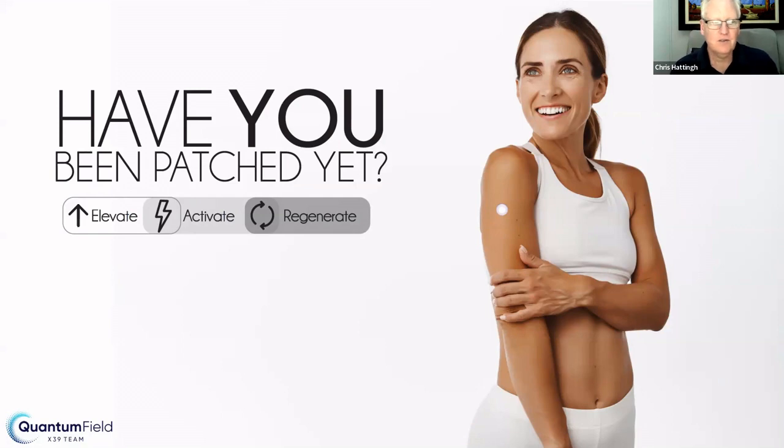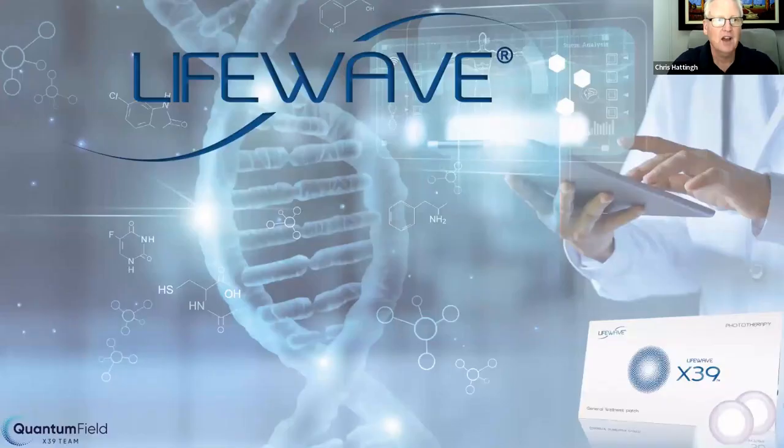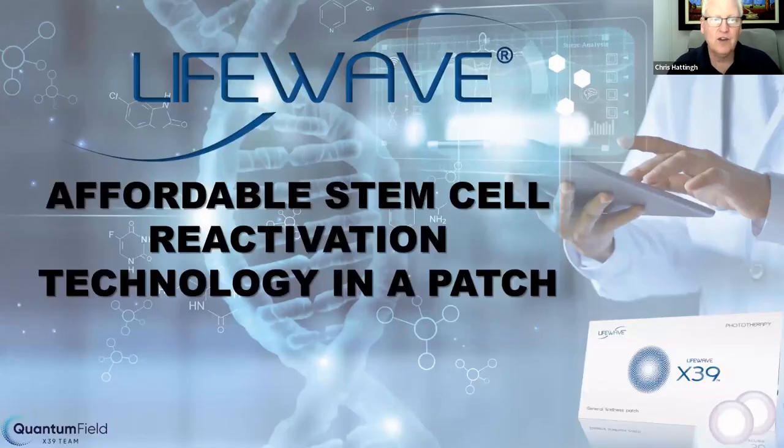When we talk about LifeWave, we're talking about a little product — the X39 patch — that looks simply like a small plaster that most people don't think can make all this change. It comes in a little sleeve, and you simply patch this onto yourself. In that process, your stem cells start to regenerate, your genes get reset, and you elevate and activate your body's natural ability to take care of itself. LifeWave has brought affordable stem cell reactivation technology in a patch to the market.